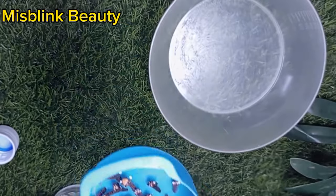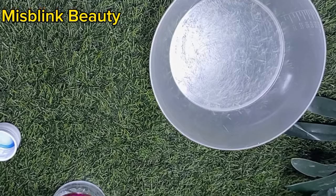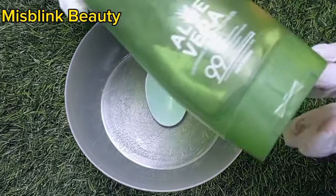I'm going to set it aside for one hour while doing some other mixtures. If you have time, you can soak this overnight for all the cloves nutrients and everything to come out. But since I'm really busy for the sake of this video, one hour is good.